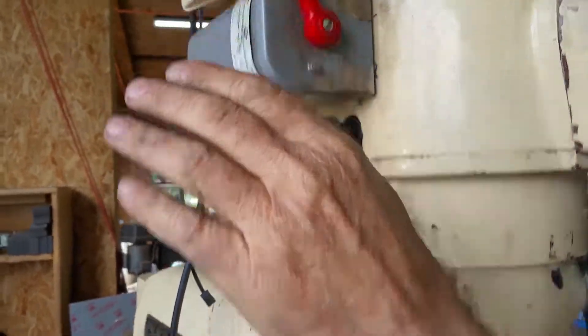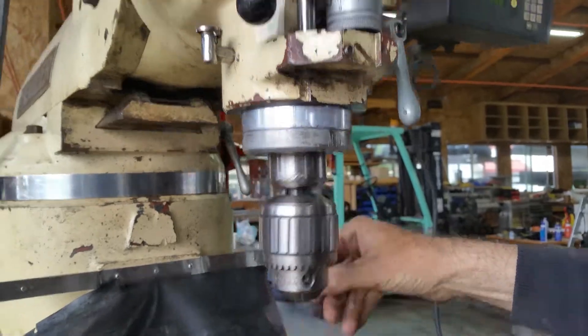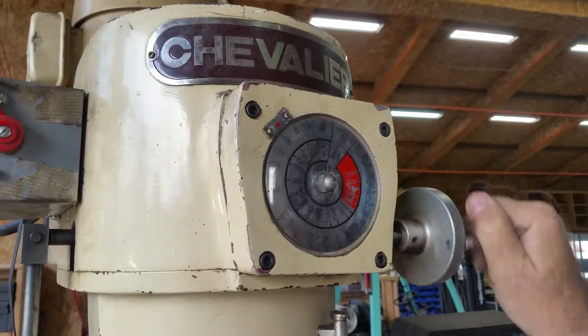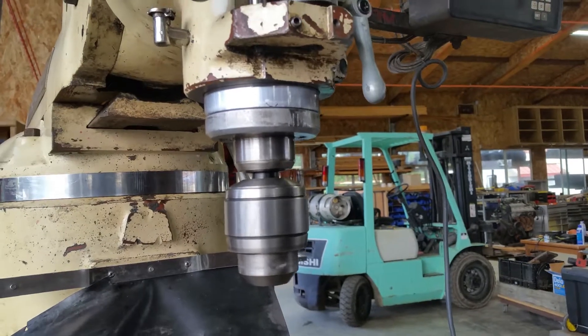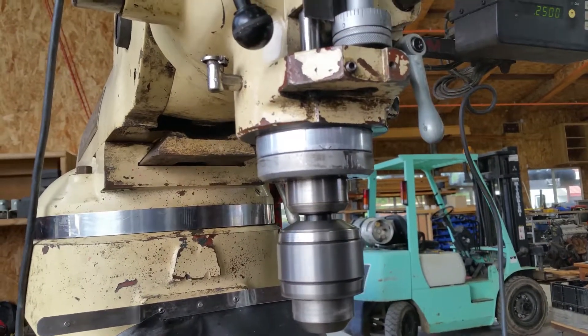Now we're going to go forward — so that's the other direction. Now we're going to speed it up. Is there a high-low switch? Yeah, I know you have a range. So now we're at like 560?